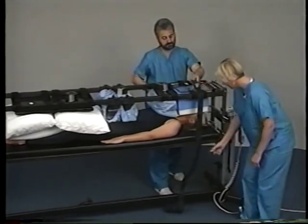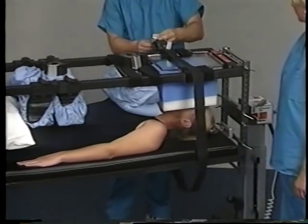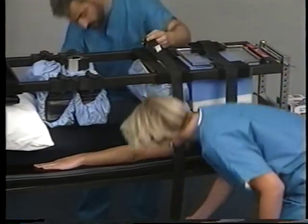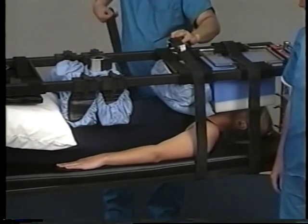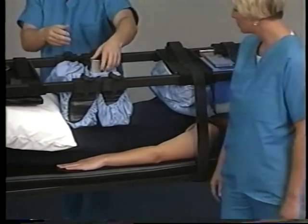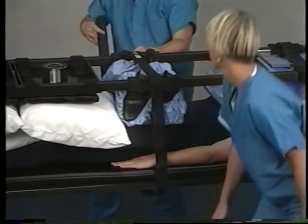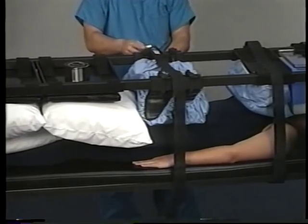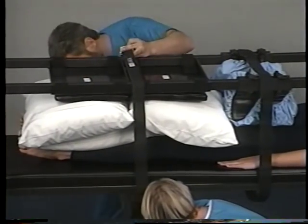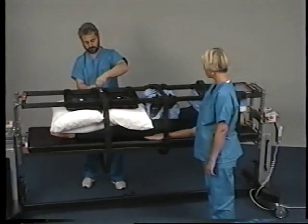Apply the four patient safety straps around both table tops. Secure one over the center of the head support plate, one at the center of the chest pad, one centered between the hip and thigh pads, and one in the center of the leg boards, or leg board if only one is used. Place all buckles on the same side of the table for easy access.